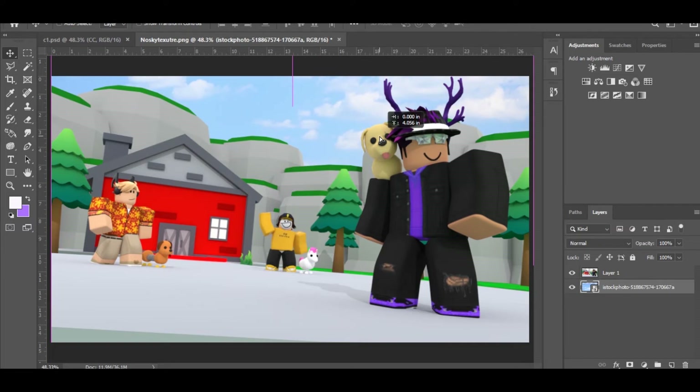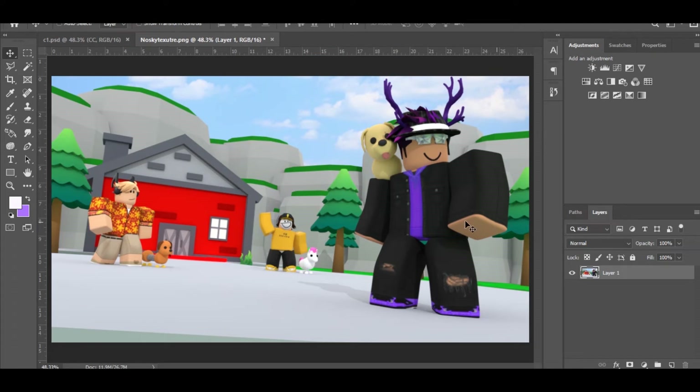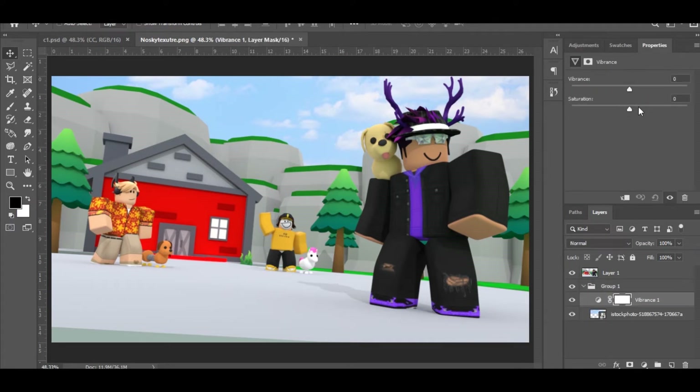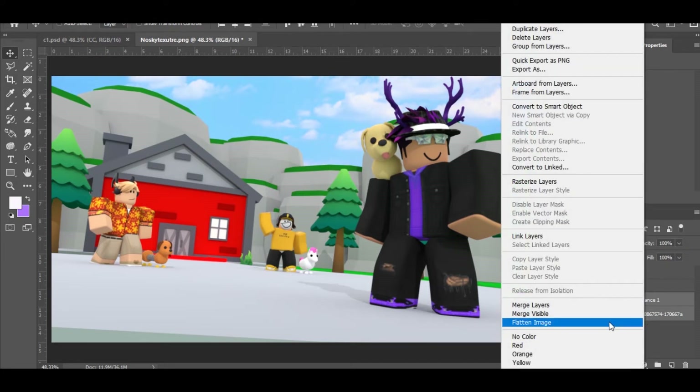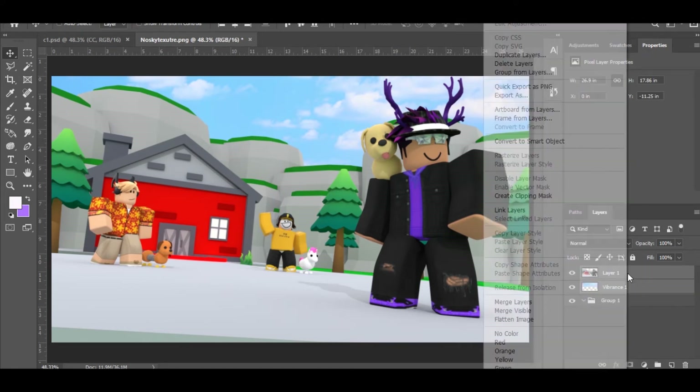Find a good position for the sky. Now create a group for this layer, add a Vibrance adjustment layer, and bring up both the Vibrance and Saturation. Then merge those together and merge the sky image with it as well.